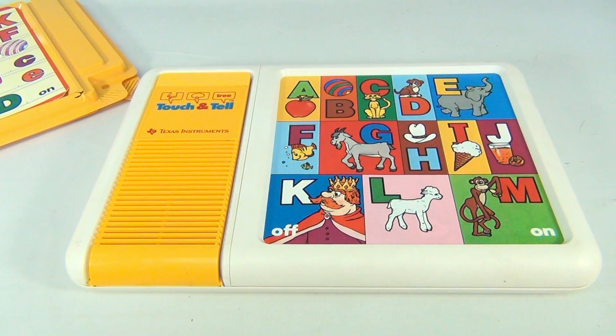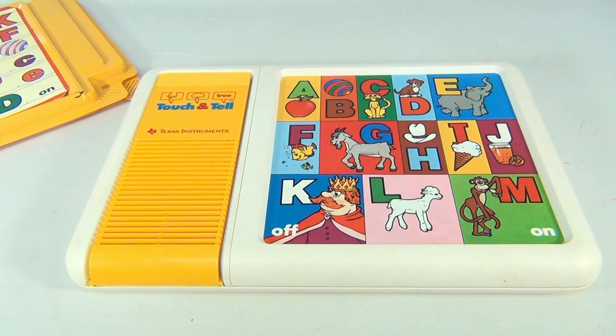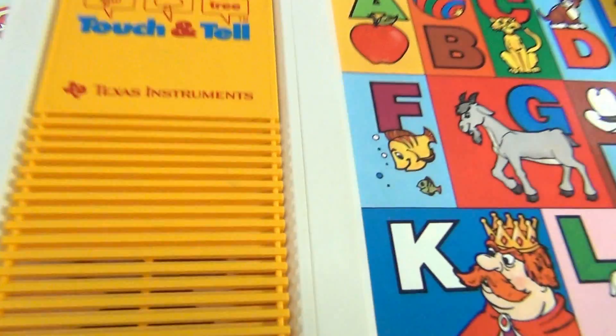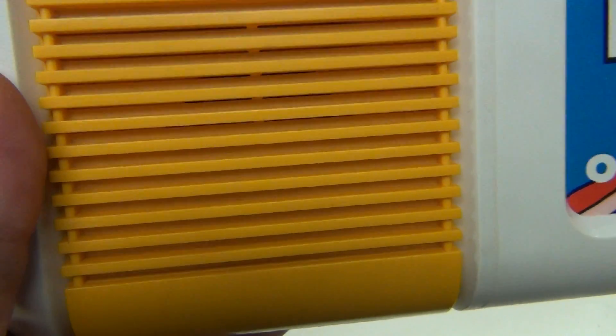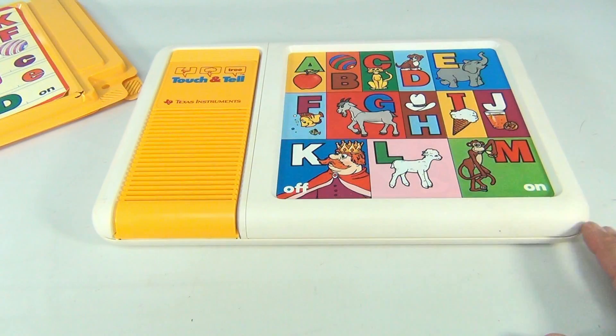Press a letter: M for monkey, L for lamb, letter for king, letter for juice — match the letter for ice cream. You found the H for hat — match the letter for goat, F for fish. Let's get it closer so you can hear them really good: E for elephant, D for dog, letter for cat, B for ball, A for apple. You can switch the cartridges and put different sheets in there.